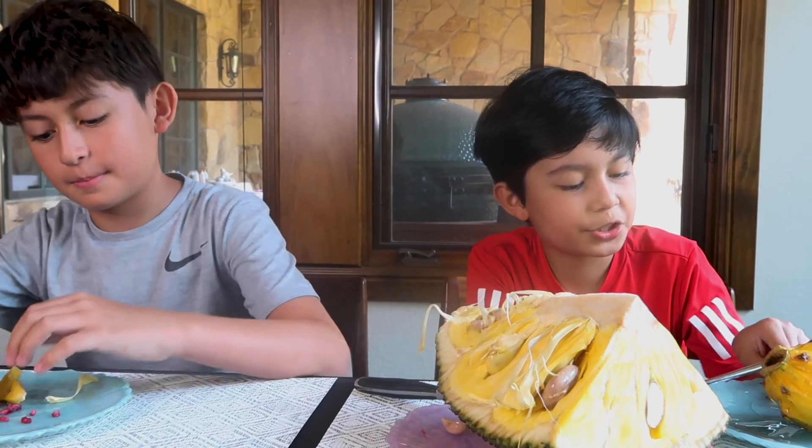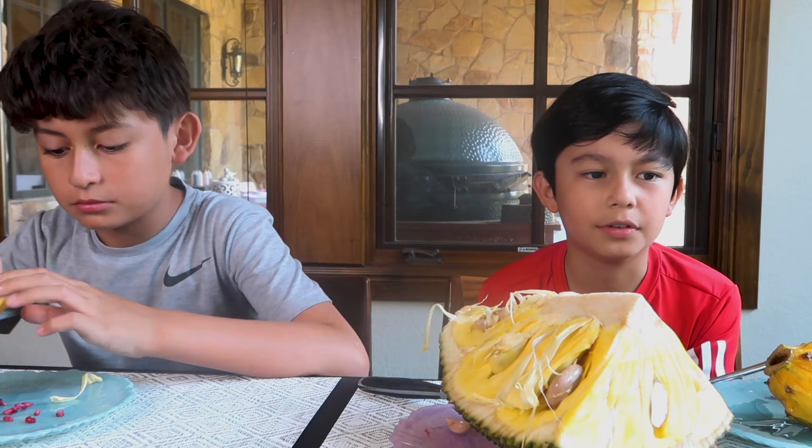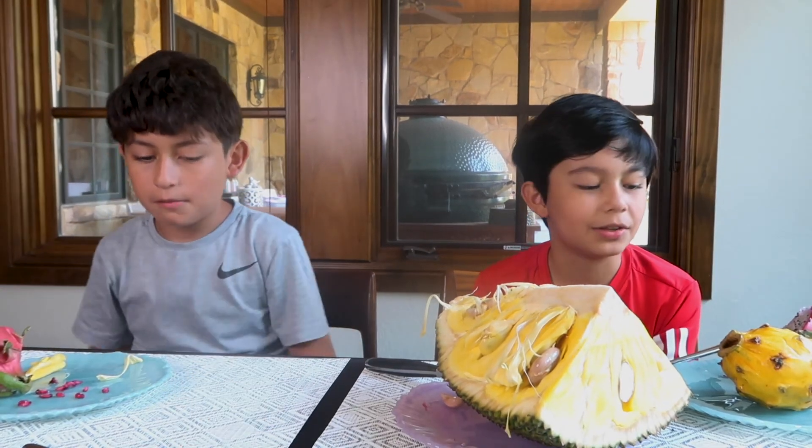The texture is like a thicker kiwi or a thicker lychee — yeah, it's a lot like a pineapple.